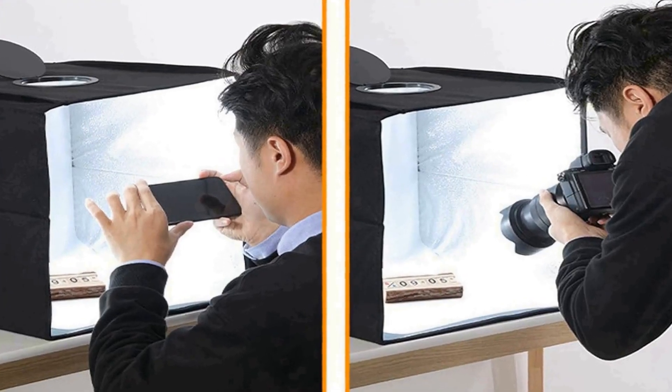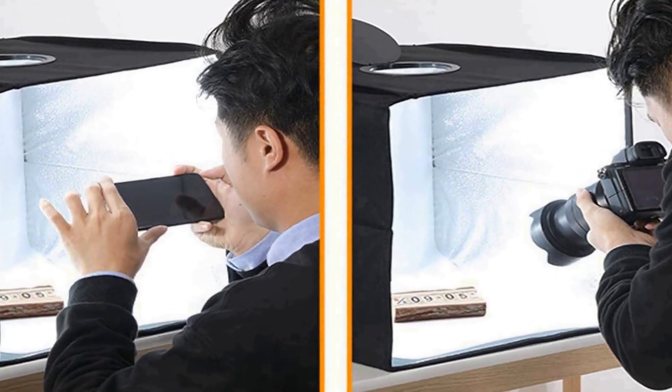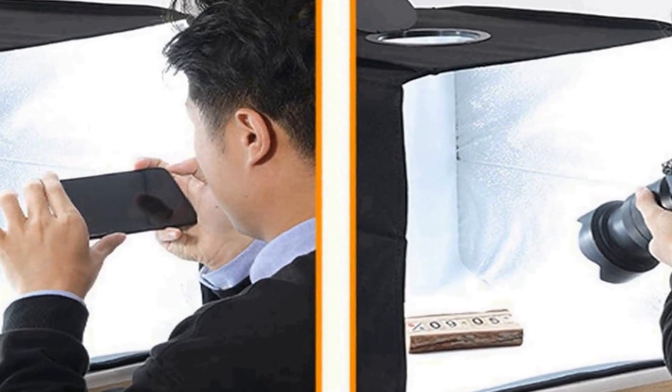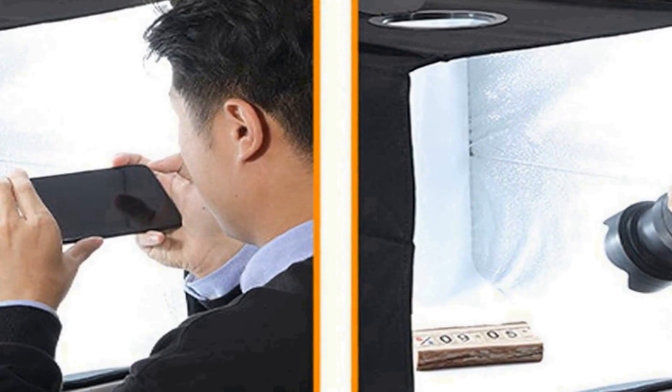Whether you're a professional photographer or an amateur looking to improve your product photography, this studio equipment is easy to set up and store, making it a practical choice for on-the-go shooting or small studio spaces. The 25cm Folding Studio LED Photo Light Box is an excellent addition to your photography equipment, facilitating stunning well-lit images with its compact size and efficient LED lighting.